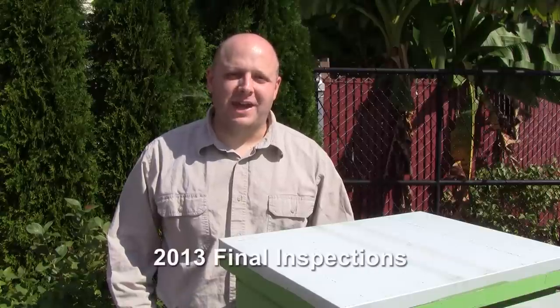Hello! Welcome back to the Bee Vlog. I'm Bill. Today is going to be the last inspection. I'm going to be going through all of the hives and I'll do a little recap of what's been happening for each of the hives.